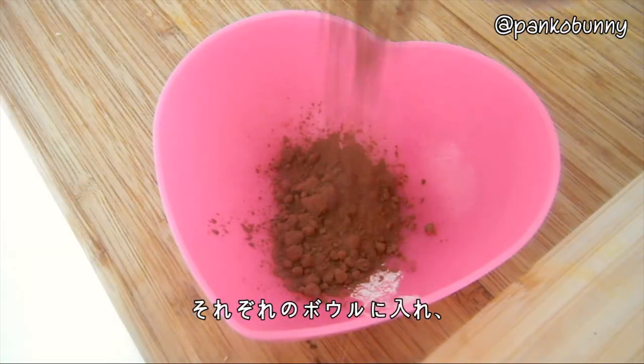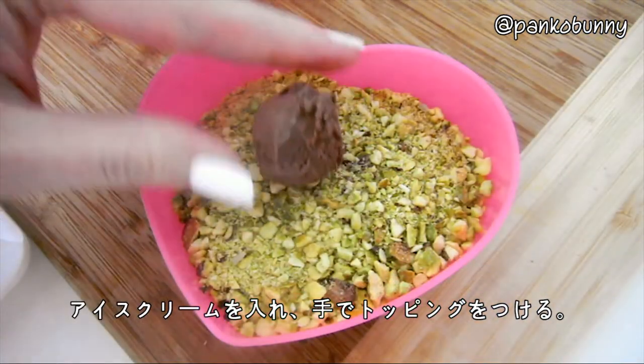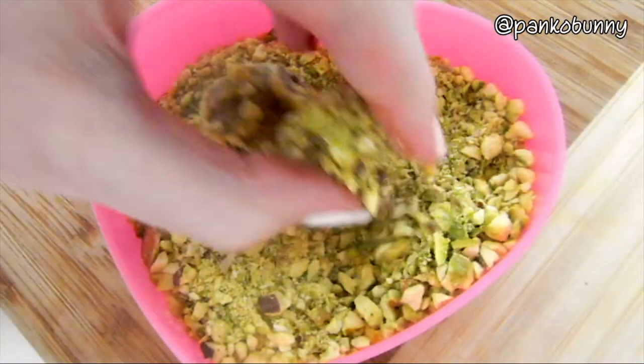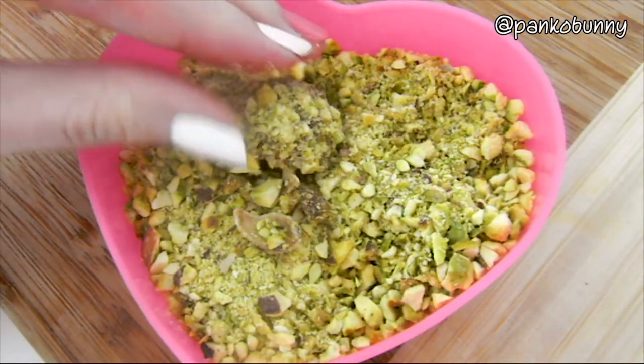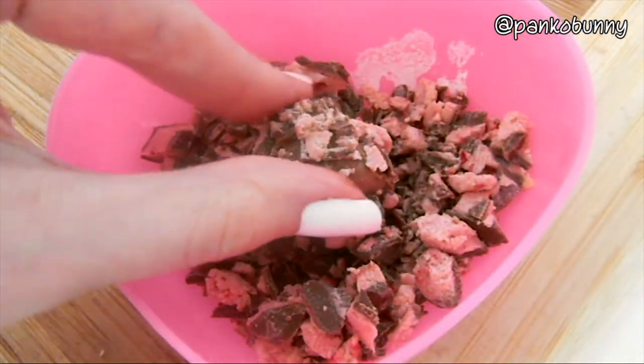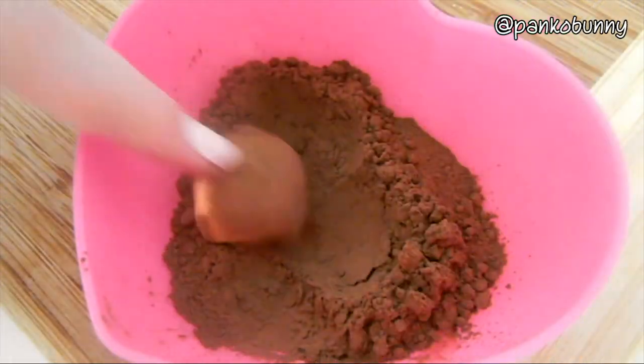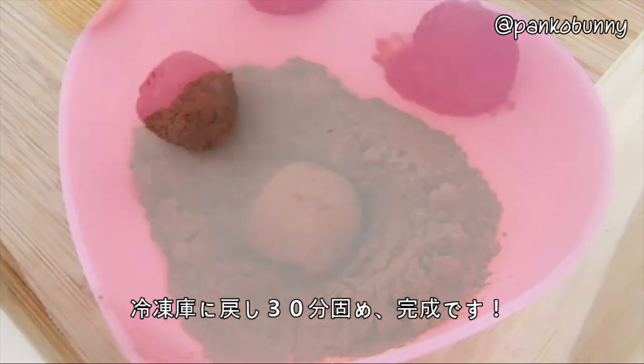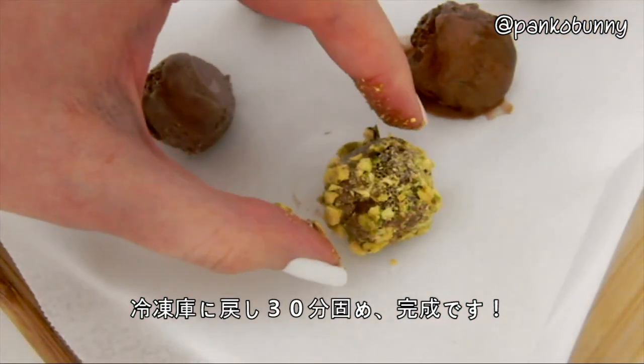Then pour these into bowls and roll the balls of ice cream into them, pressing lightly with your fingers so that they stick. Then place these back into the freezer for an additional 30 minutes and you're done!